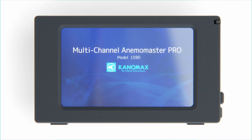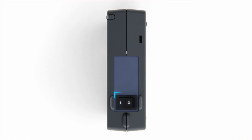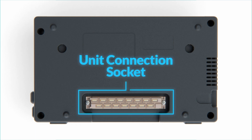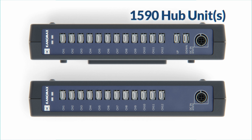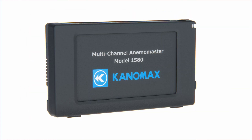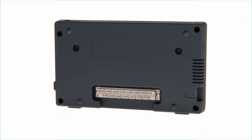On the front you have the touch screen along with a slot in the top right holding a stylus. On the right side you have the power switch and port for the unit fixing clip. On the back you'll find the connection socket used for interfacing with other units like the hub unit. The 1590 hub units and the 1580 main unit have 12 probe connection terminals and a DC power supply terminal, with the 1590 hub unit also including unit-to-unit communication terminals on top. For the 1580, communication with its analog unit is done via the connection socket on its back.